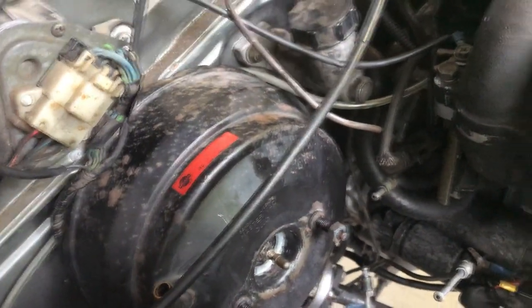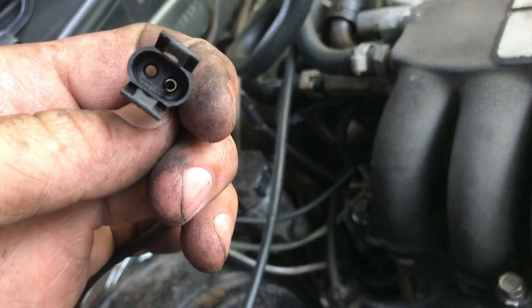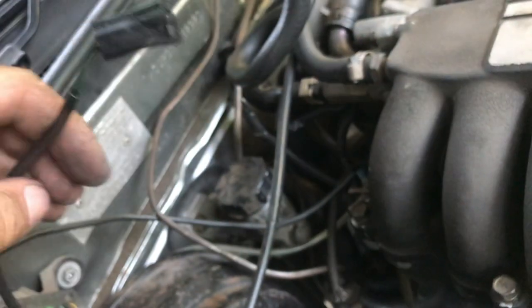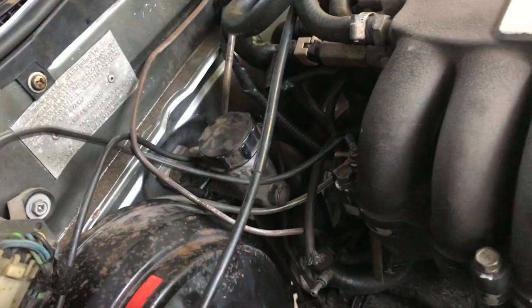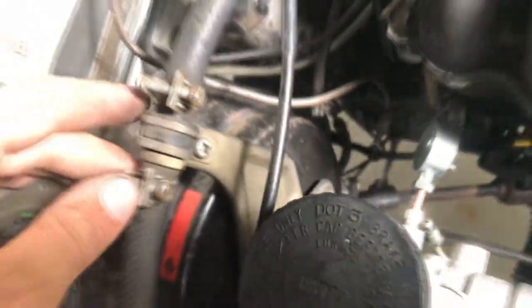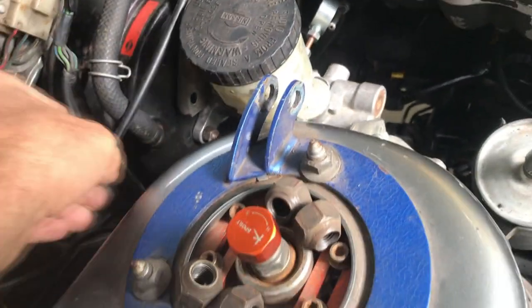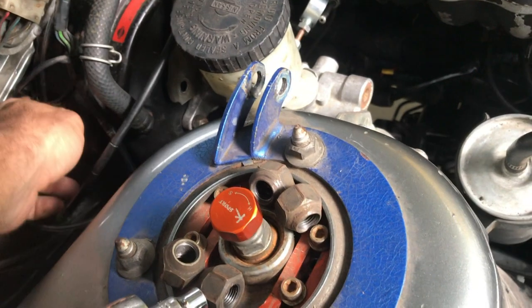The only change with this master is that the low brake fluid warning light won't work because it's the wrong terminal. I'll try and change it in the future, but for now I'll just be extra vigilant with my brake fluid level. Booster's in, master's in. I ended up reusing the bracket down here with just one bolt so it holds fairly well. Just got to tighten up this hose clamp, but the wiring clears everything.